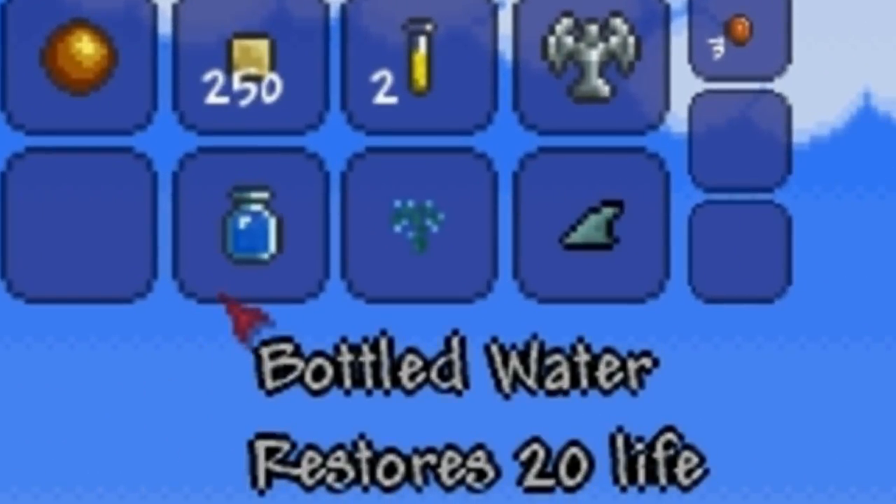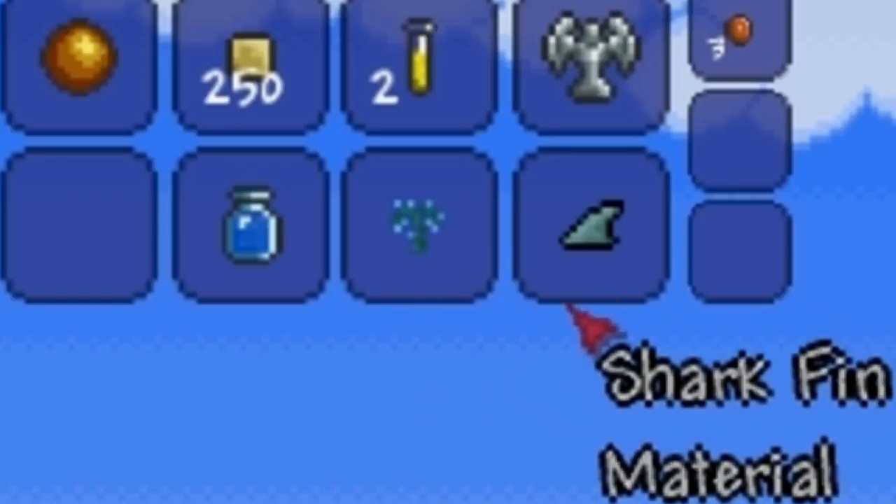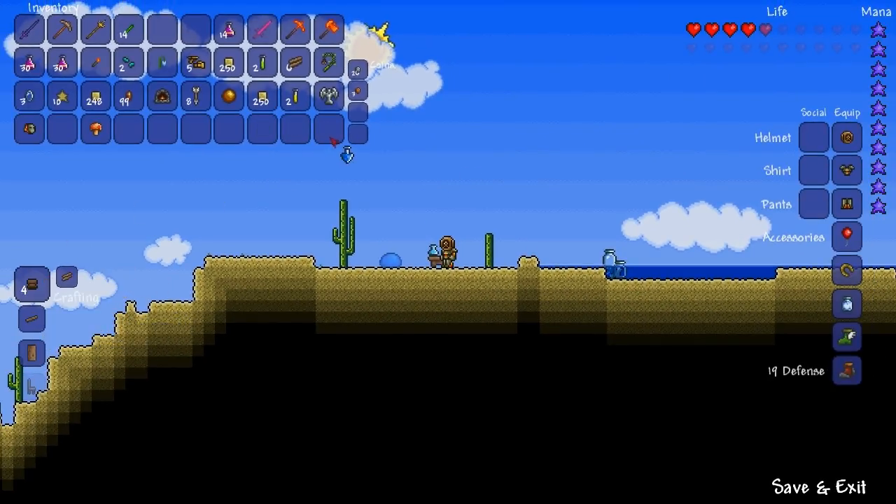Hey guys, in this video I will be talking about the Water Walking Potion. The Water Walking Potion is made by crafting a bottled water, a water leaf, and a shark fin at an alchemy station.